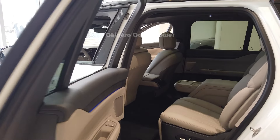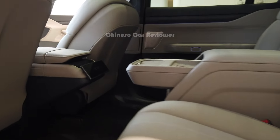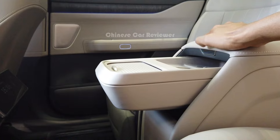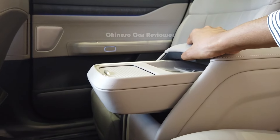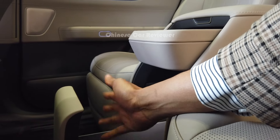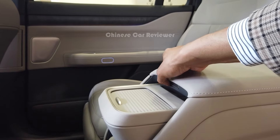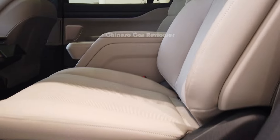Coming to this part, you will even get to see the refrigerator. Here you can carry at least two bottles of wine, which is good especially in summer. There are also cup holders, and you can move them like this.